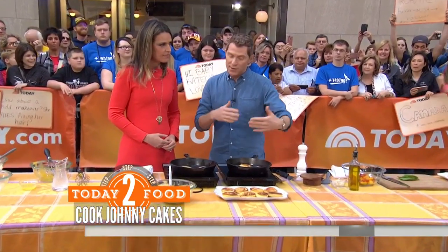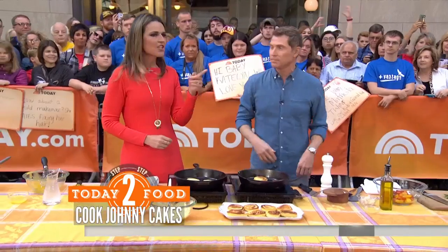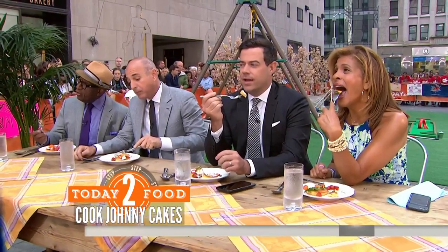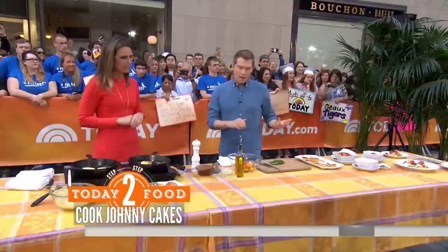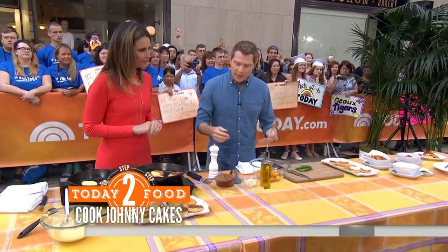You can serve these savory, like we're going to do today, or for breakfast as well — like with maple syrup, butter, some fruits if you'd like. Is it like cooking any pancake? It's not like cooking any pancake. It's like if a pancake and cornbread made a baby. That's exactly what it is. My grandmother used to make this. Really? Delicious. It's all ingredients that you'll have in your pantry.